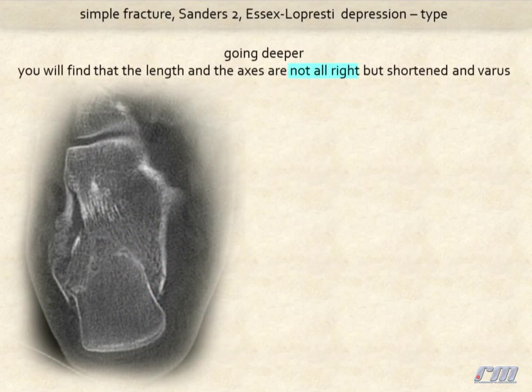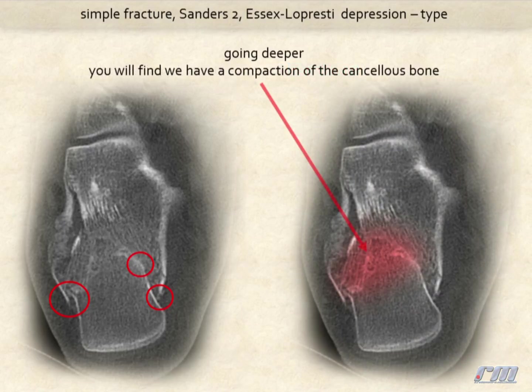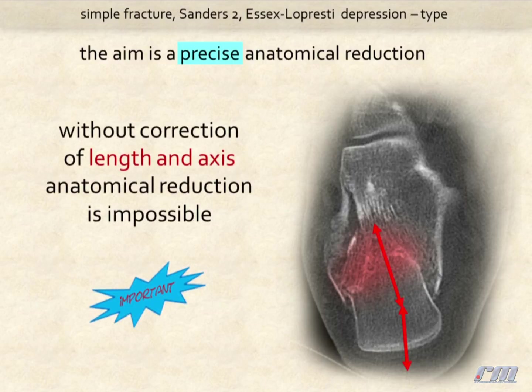Going deeper, you will find that the length and the axis are not alright but shortened and in varus. And you will find we have a compaction of the cancellous bone. In these fractures, the sole aim is the precise anatomical reduction. Without correction of length and axis, anatomical reduction is impossible.